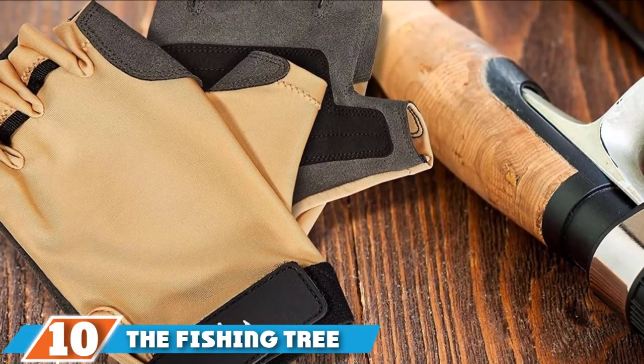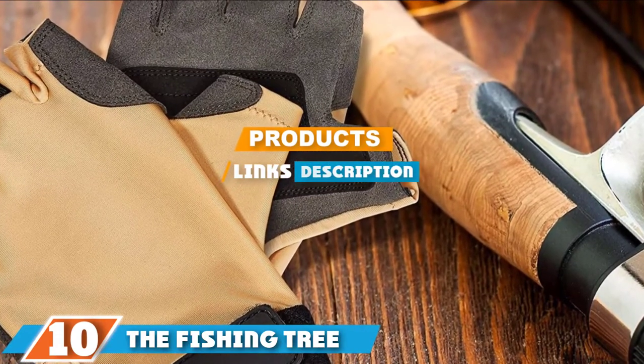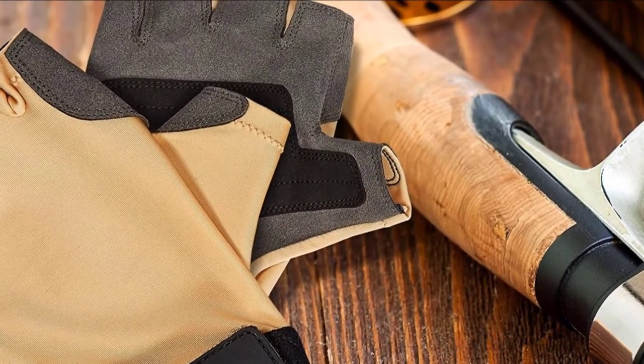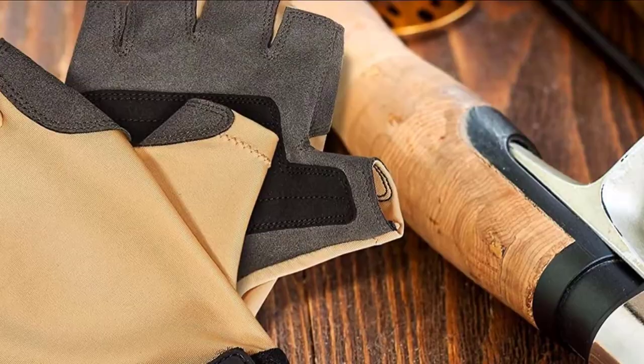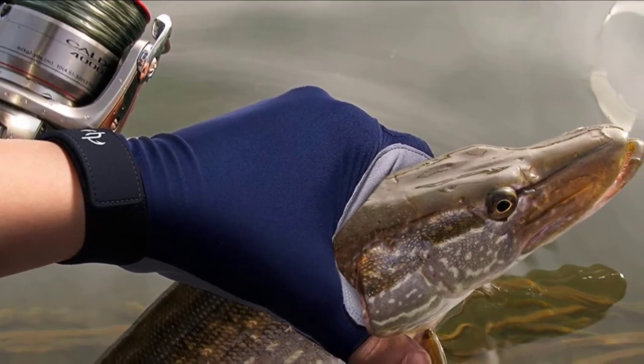At the 10th position of our list, we have the Fishing Tree Fingerless. The Fishing Tree half-finger fishing gloves are comfortable, lightweight, and provide protection during any type of outdoor activity. In addition to fishing, you can also use them for kayaking and sailing.